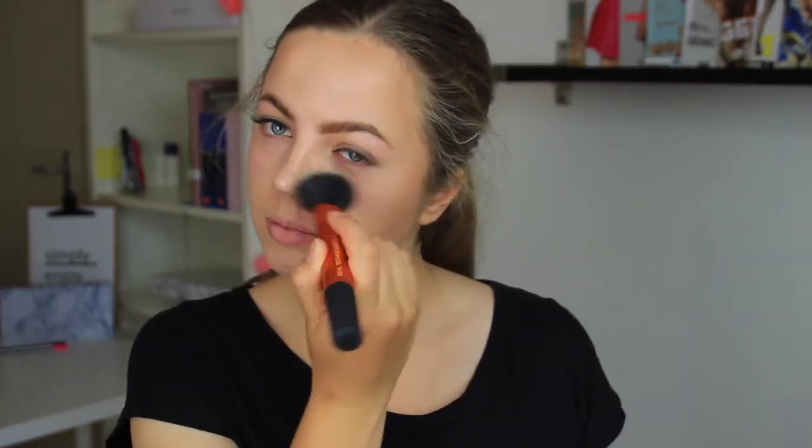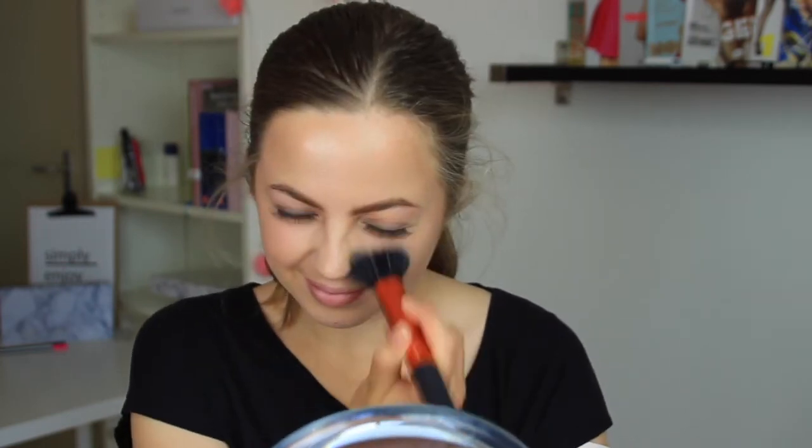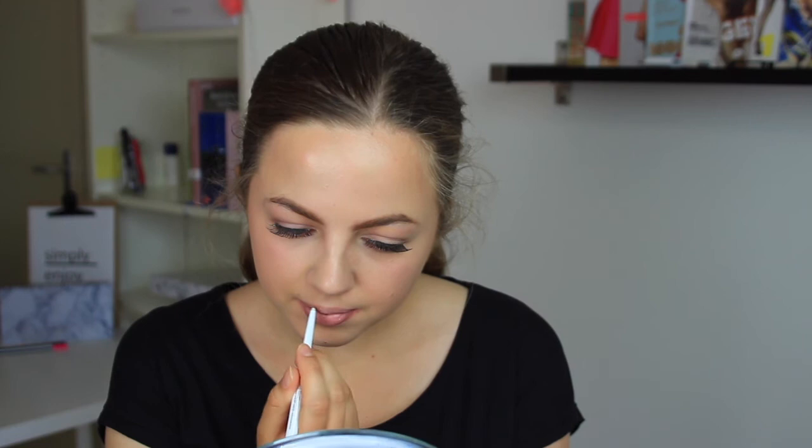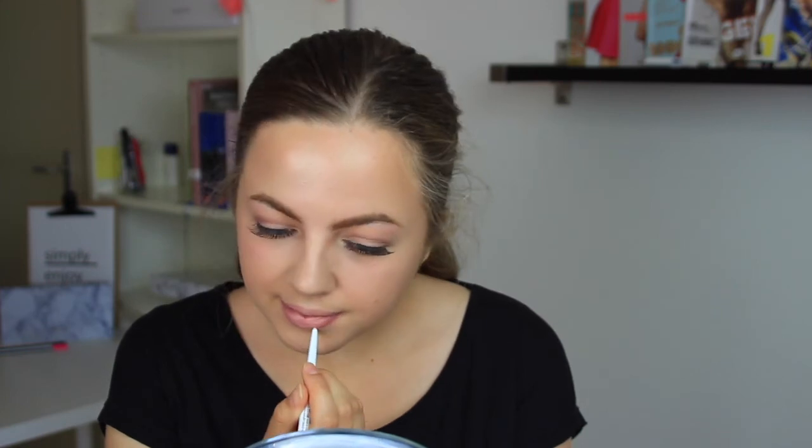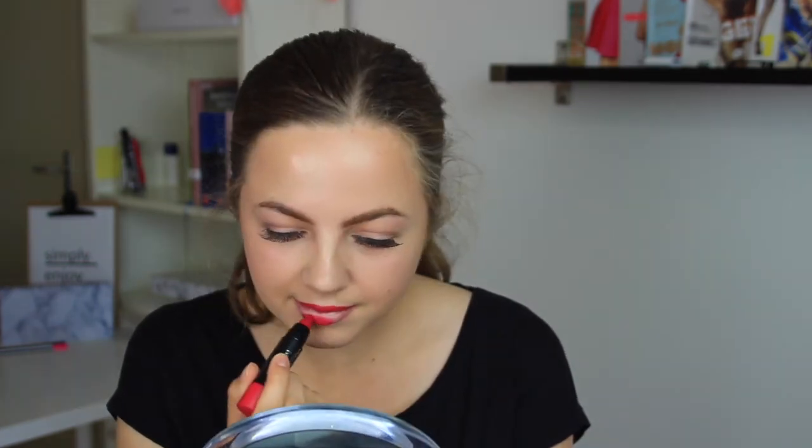Then putting on some powder under my eyes. I'm going to take this transparent lip liner and put it on my lips — to be honest I don't really like using a transparent lip liner. Then I'm taking this lipstick pencil and putting it on my lips, though I didn't like this very much because it was kind of hard to apply.